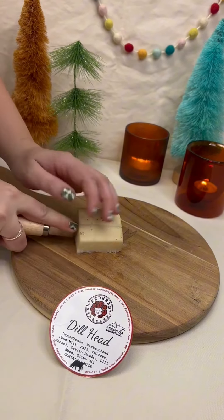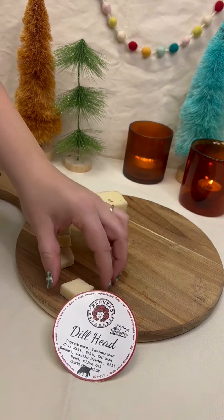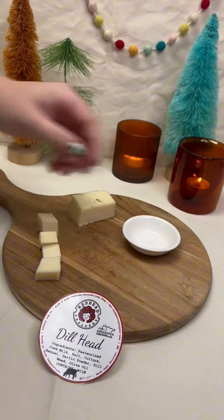We included a dish to make it easier to dip your cheese in the olive oil. The dish can be used for a variety of things, including on cheese boards and platters. It's a great little tool to keep in your arsenal at home.